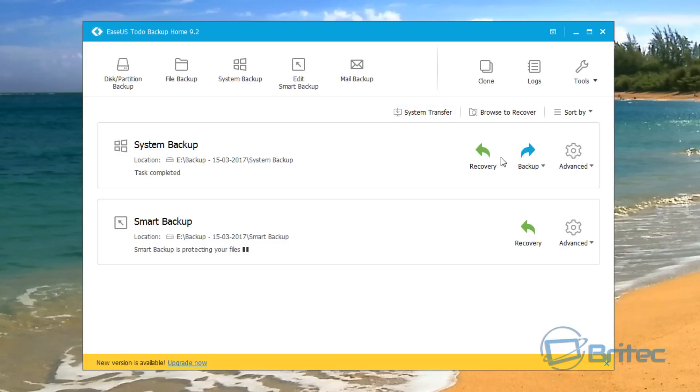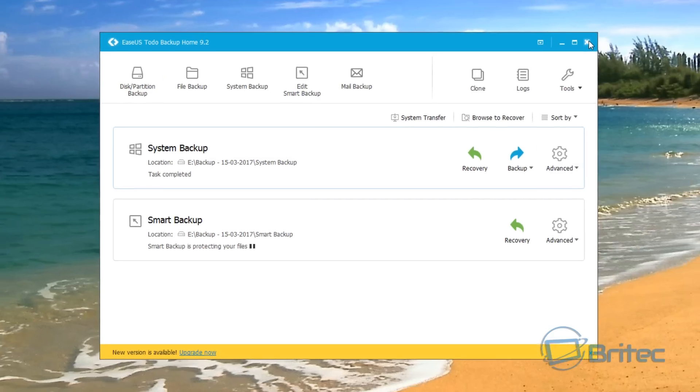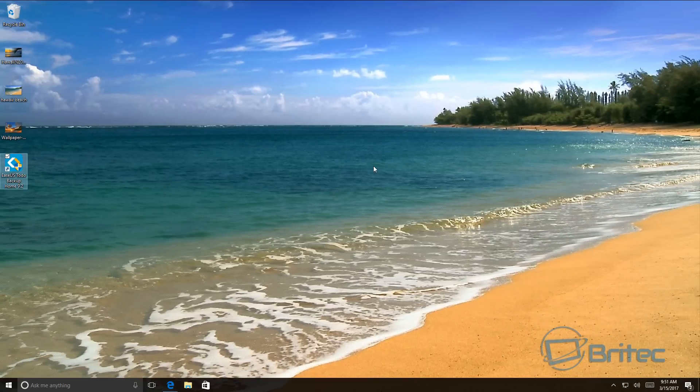Our backup is now complete and you can back up and recover from here. That's pretty much it — that's how you use EASEUS Todo Backup to back up all your data. I hope this has been helpful. My name is Brian from brightechcomputers.co.uk — thanks for watching, bye for now.